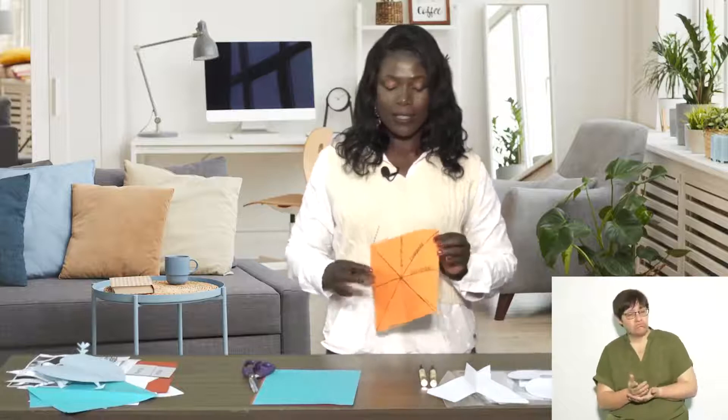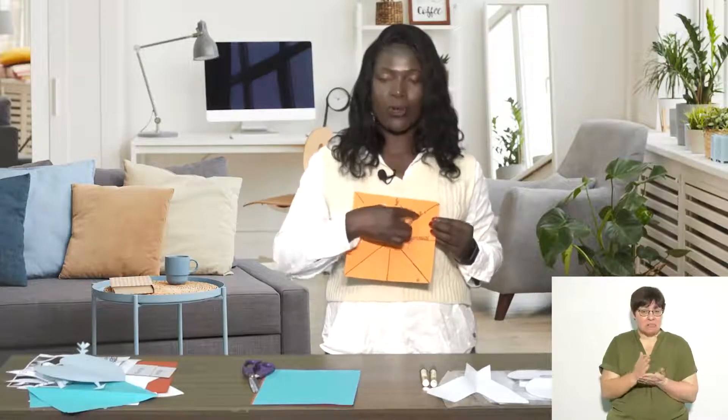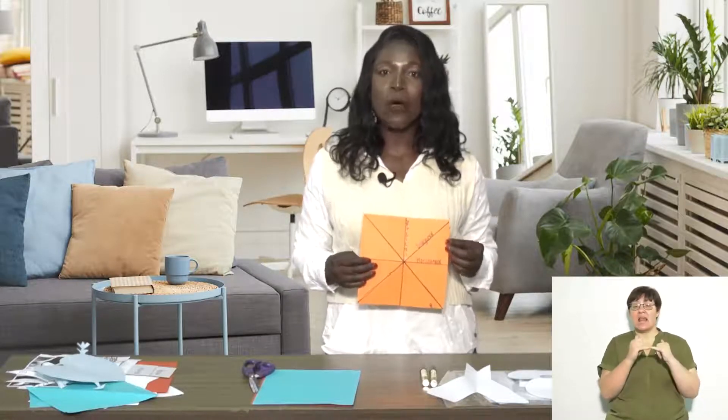Sometimes we find symmetrical things that have a line that goes vertical, and sometimes it goes diagonal, sometimes it goes horizontal, and that line is called the line of symmetry. So when we fold our object, you can see that the one side is exactly the same as the other side.